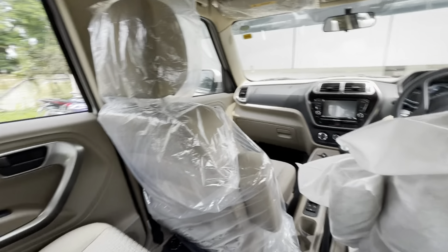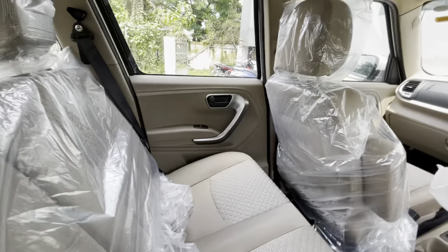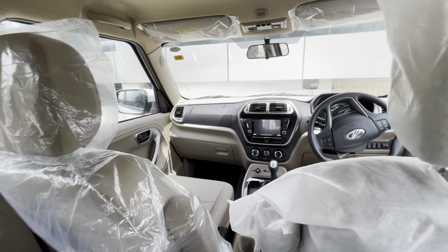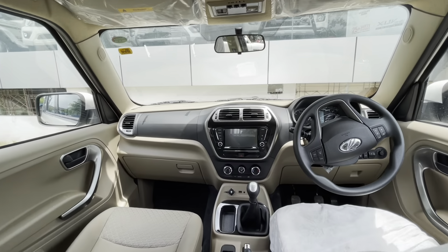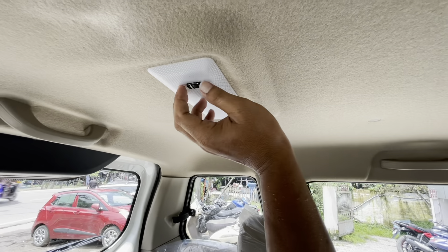You have the Bolero Neo badging here. The rear glass is very big — just look at it — giving you excellent rear visibility. You also have the reflector out here and a towing hook at the rear.